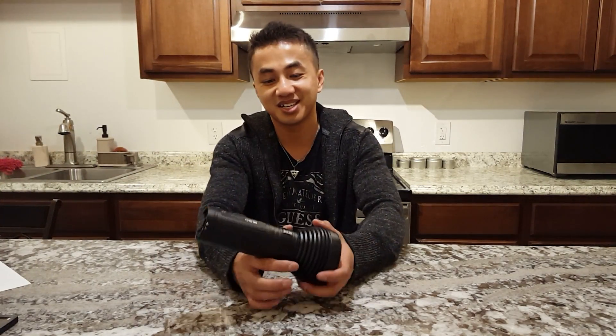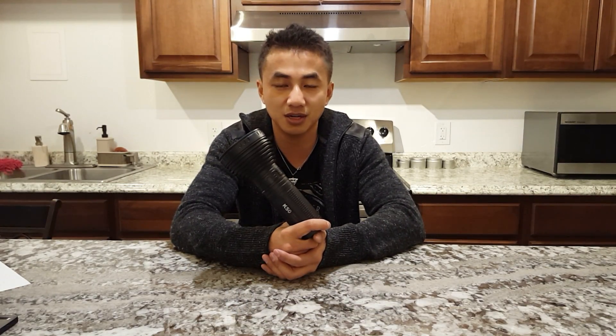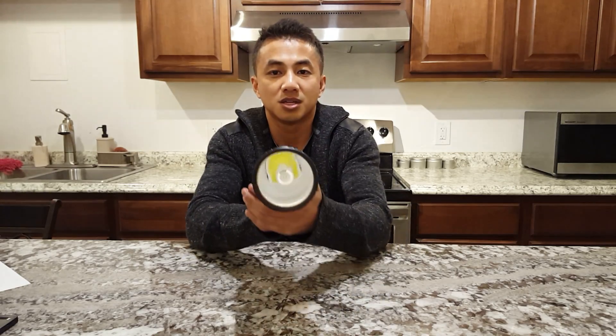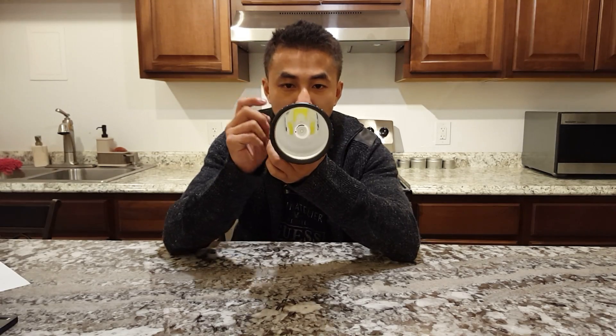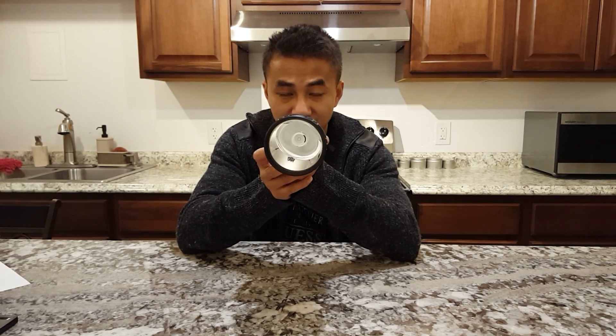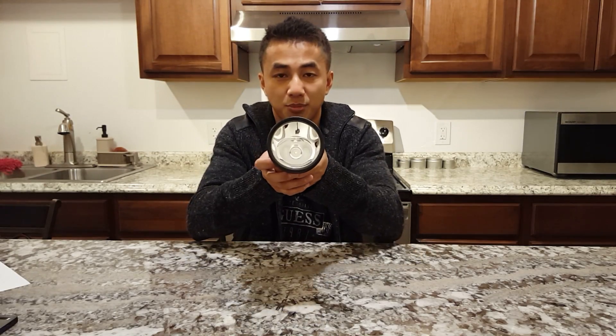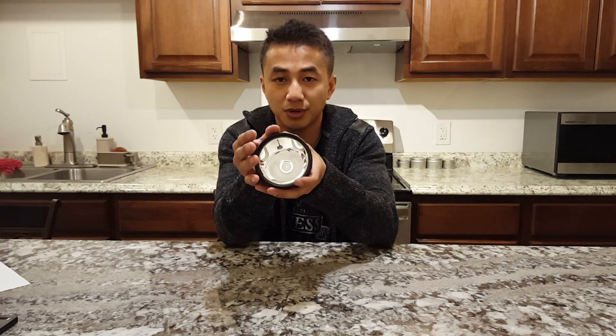Hello guys, Vin here, showing you guys the K50VM V3 that I'm going to launch on Skylumen.com tonight and also CPF. First off, let's take a look at this huge reflector here. It's all reflector and a tiny LED sitting at the bottom of the light. You can tell this light is made for throw — the whole purpose of all that reflector surface area is to focus the beam down to a very intense hot spot and throw it a long way.